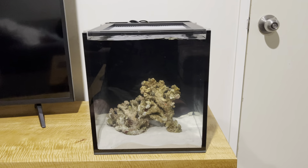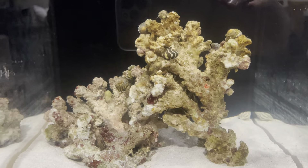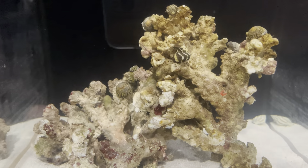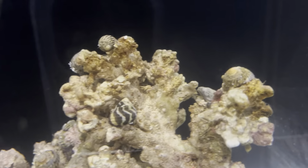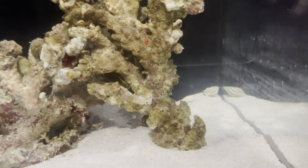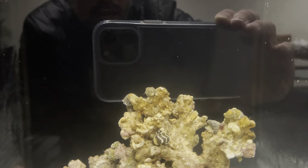Welcome back to Natel V Reefing and this is a new little project. It's gonna be up for about four months. It is an IM Nuvo 10 and I have started it with live rock from the fish store. I went across the road to the beach and picked up a whole bunch of little snails from the rock pools and chucked them in here. Also got two little hermit crabs from the fish store and it has a 25 watt Aqua One heater in the back and the standard return pump that it came with.